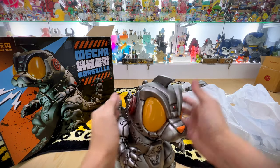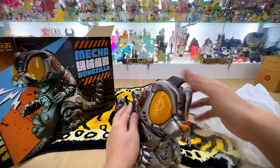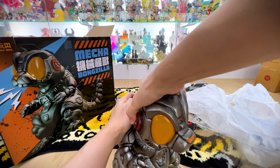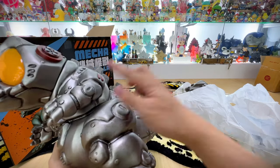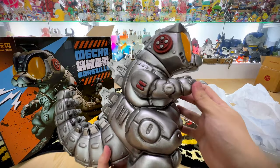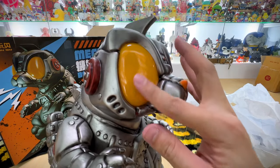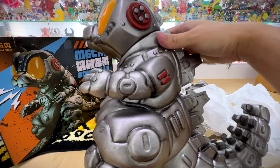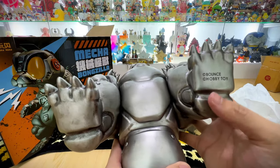There's some articulation — you have your legs, your hands, and I think the head you can remove. I'm not sure exactly how to remove the head; I believe there are some videos showing how to do that. I shall not do it today as I don't want to break it. So you have your basic five-point articulation on this mecha Bonzilla. You can see the Bounce and Hobby Toys branding — very beautiful.